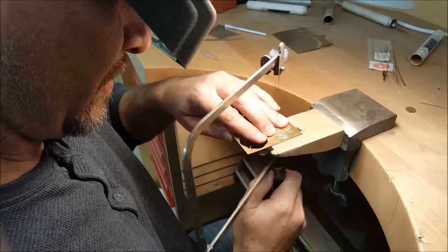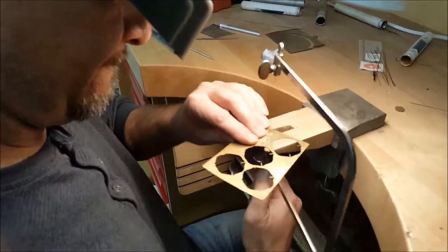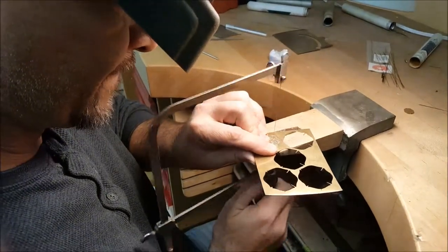To me this is one of the hardest things we do in the shop. I was training to cut for a while and let me tell you it's not easy.